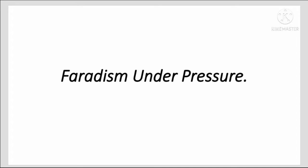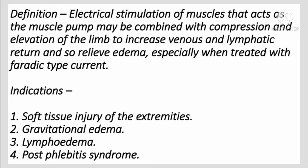In this video we are going to talk about faradism under pressure. Electrical stimulation of muscles that act as a muscle pump may be combined with compression and elevation of the limb to increase venous and lymphatic return, and so to relieve edema, especially when treated with a faradic type of current.